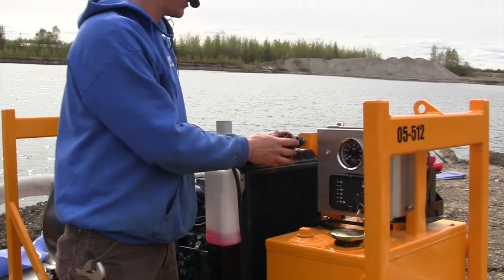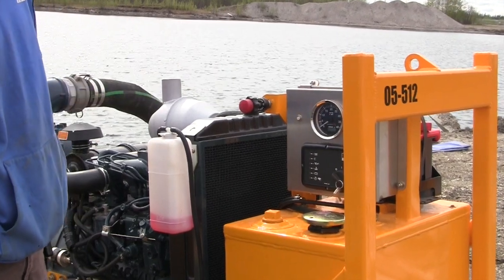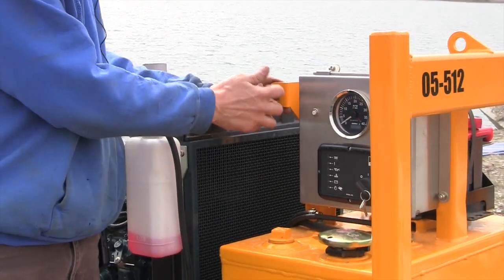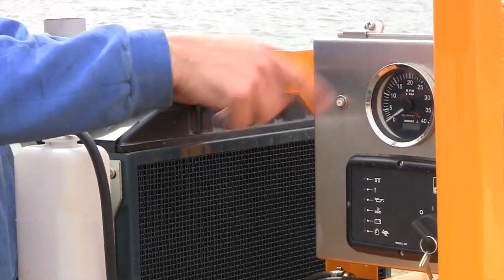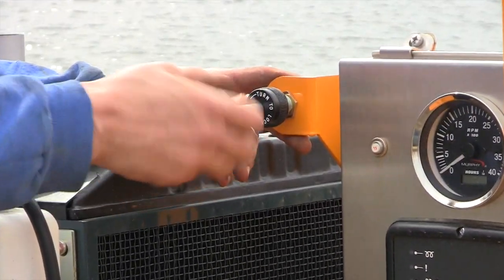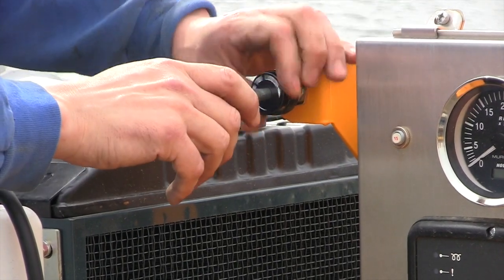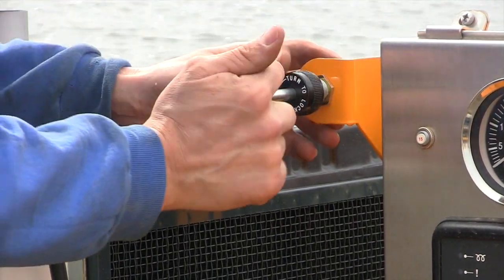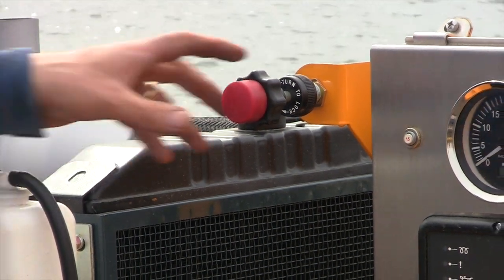Just make sure the throttle cable is mostly all the way down to start. This is the throttle cable — as you pull it out you'll increase the RPM of your engine, and you can also do it by the lever too. Once you're there, you turn it to lock it in place. But when you start it, you want it pretty low — push it all the way in.